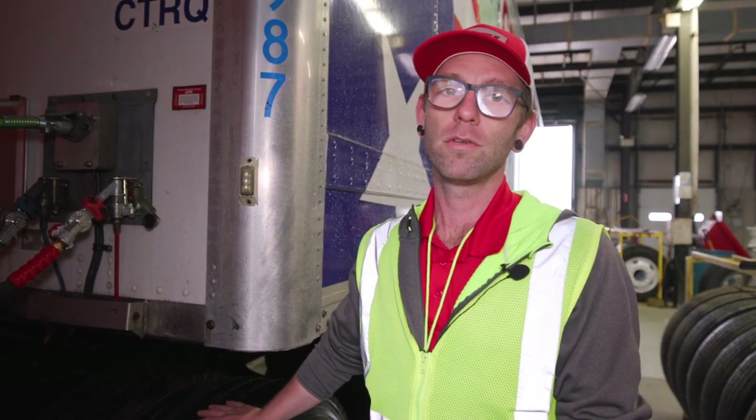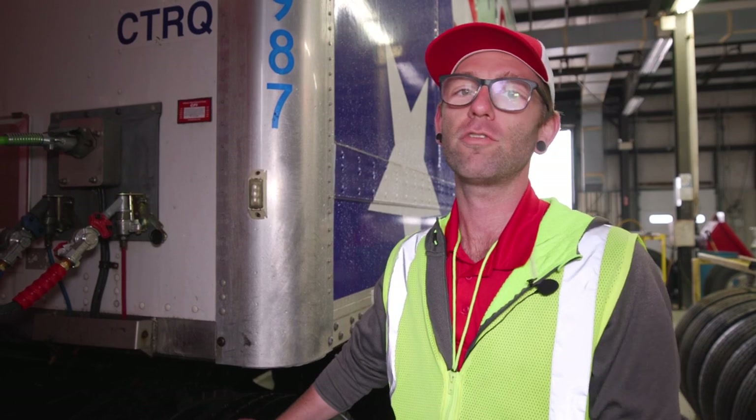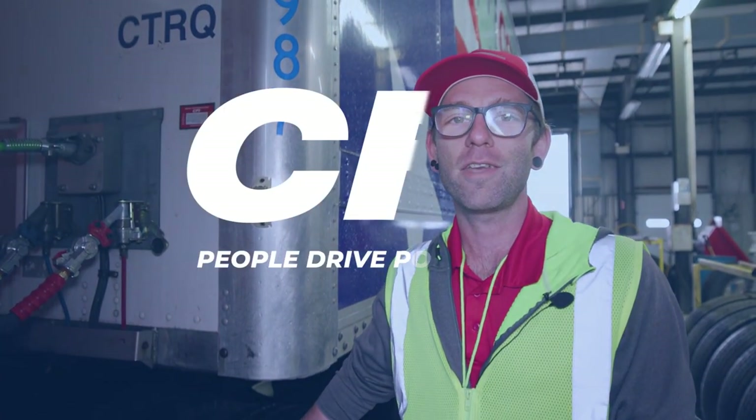Our lights are vital to being safe and help with communication. Please make sure that all of your lights are functioning properly. Thanks for tuning in — see you next time.